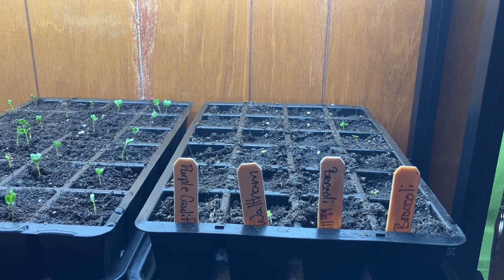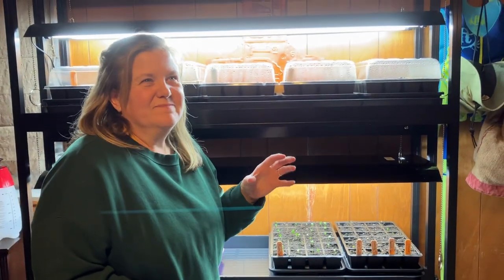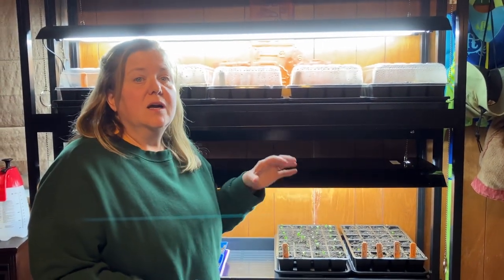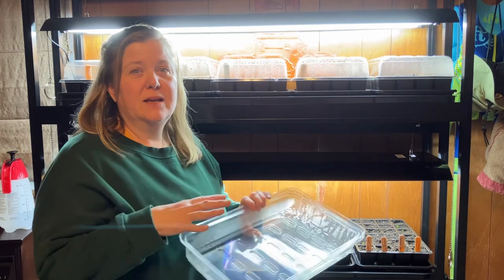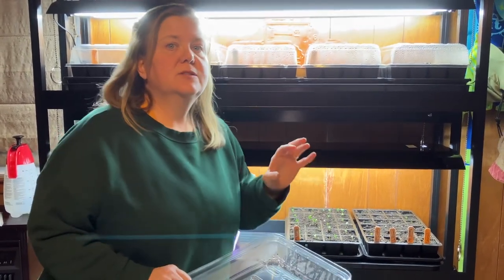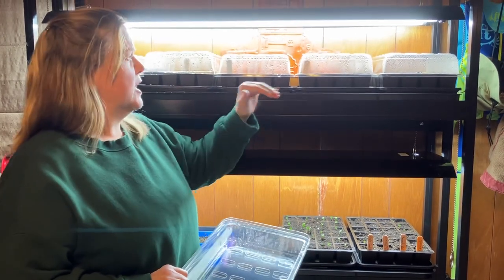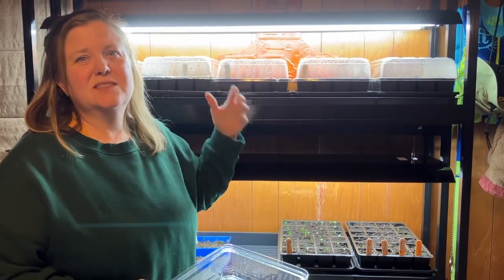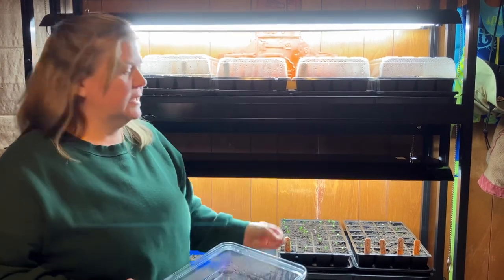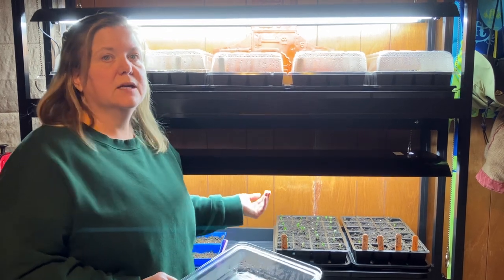And cauliflower. So the reason I wanted to let you know — or maybe remind you — is to remove your humidity domes. Our home is quite dry, so that's why under these lights I put the humidity domes on, just because the environment is dry and I don't want the seeds drying out, or the plants as they're trying to come through the surface of the soil.